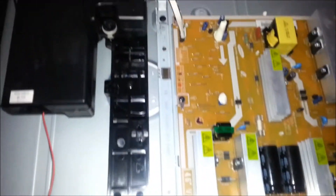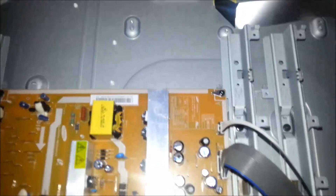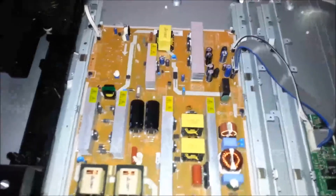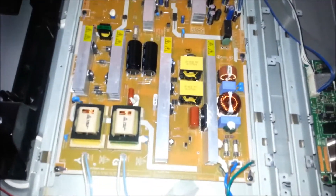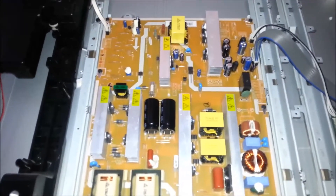I'm going to go ahead and remove all these wires connected to the motherboard. From everything I've read online, if you disconnect this TV for about 24 hours, then some of these larger capacitors will deplete their energy and you won't get shocked. So I'm going to go ahead and do that, pull the wires out, and then we'll get back to this video when I pull the board.